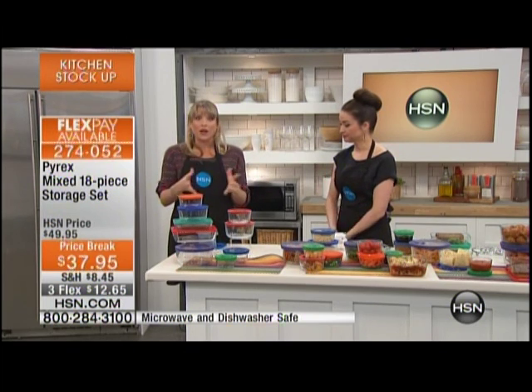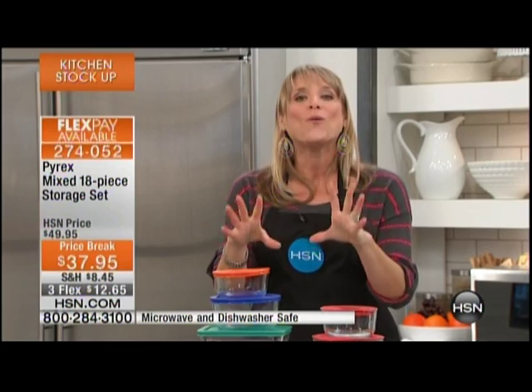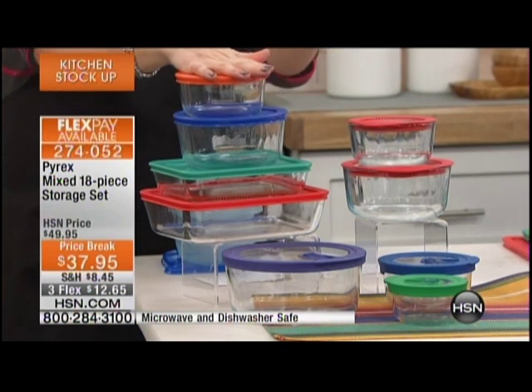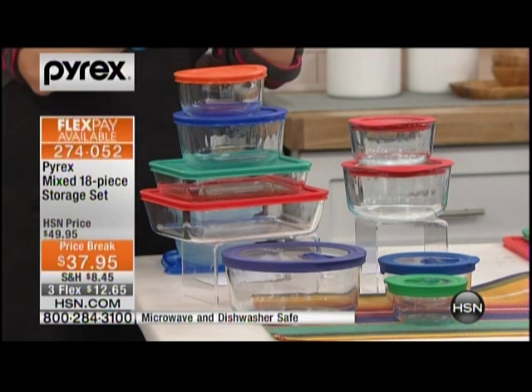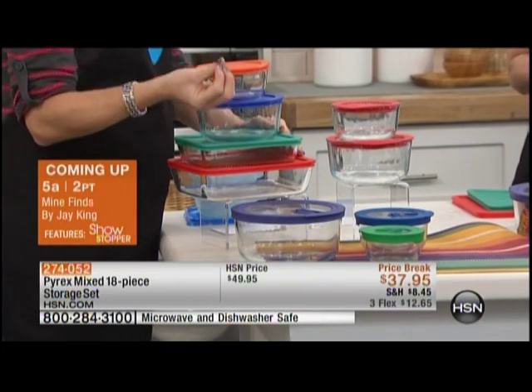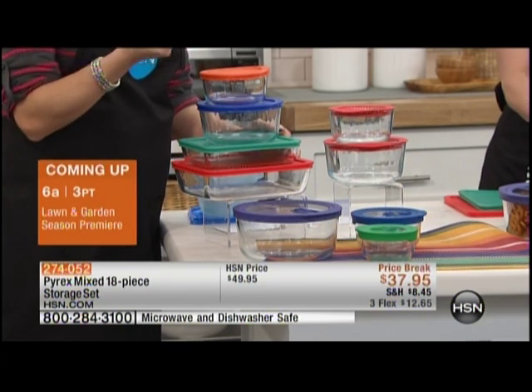This is Pyrex — we all know and love Pyrex. A hundred-year-old company, made in America. Two of my favorite things to say. That's important to a lot of you. My mom talked about her Pyrex dishes — she still has the same dishes. Pyrex has given you the same quality dishes you know and love in a food storage set, so you can go straight from the oven, straight to the table, leftovers go in the fridge, freezer, dishwasher, backpack — wherever you want. And a lot of us are leaning towards glassware because it's glass — we don't have to worry about what's in it.